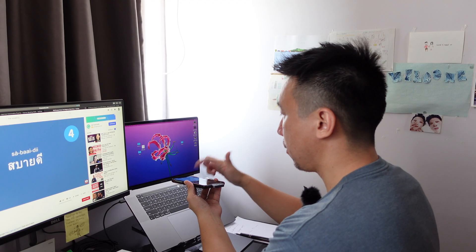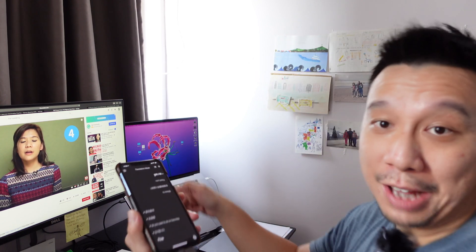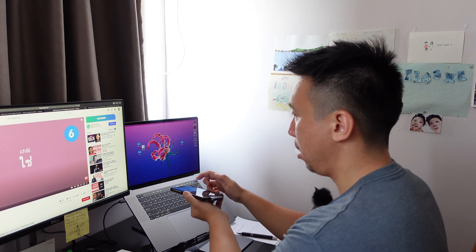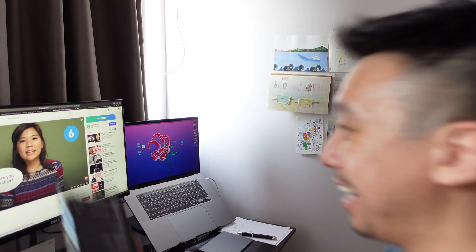Now I'm going to play someone speaking another language on YouTube and see if it can translate. [Plays audio: Sabaidee.] Translated: I'm fine. That came out accurate — 'sabaidee' translated to 'fine.' Let's test one more phrase in Thai. [Plays audio: Chai.] Translated: Yes. So 'chai' translated to 'yes.'